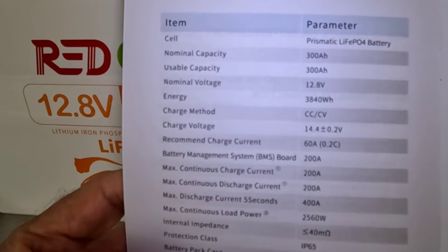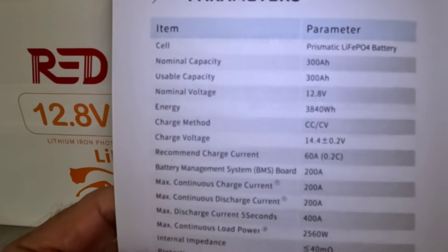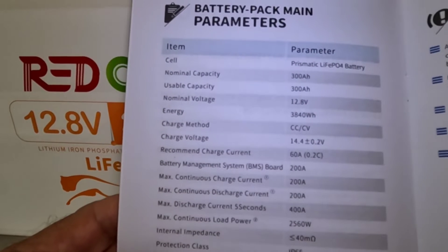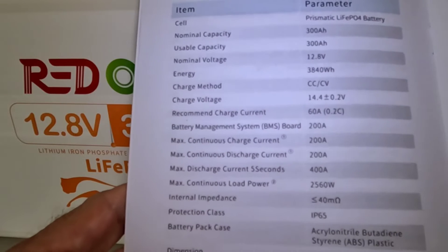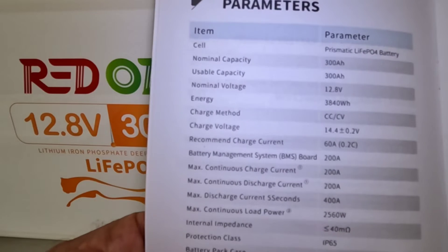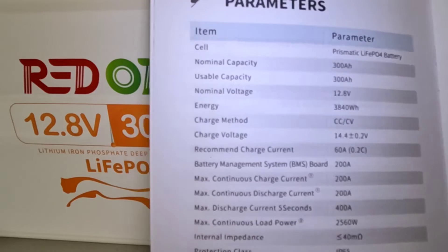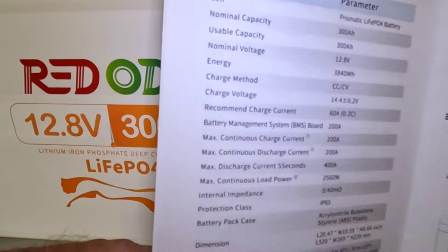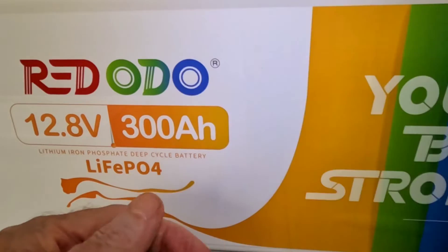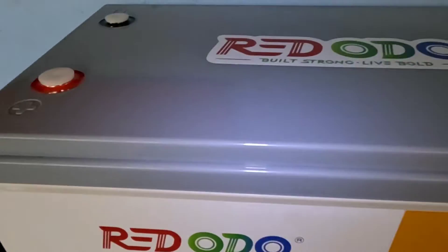The usable capacity is 300 amp hours, nominal voltage 12.8 volts, and this holds a whopping 3,840 watt hours. The 200 amp BMS is what I really like to see — so you can run your large appliances, coffee makers, all the stuff that has a high amperage draw. You're going to be in good shape with a battery of this size. You'd want to look this manual over from cover to cover.